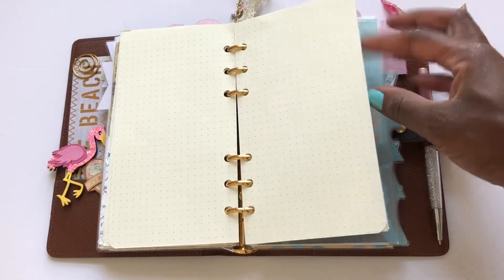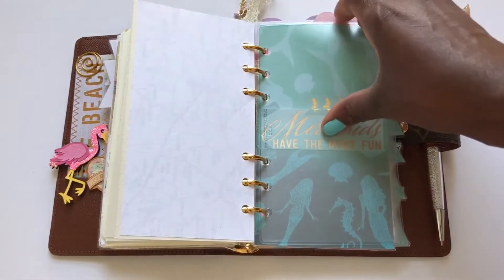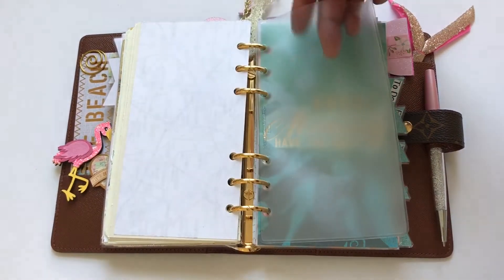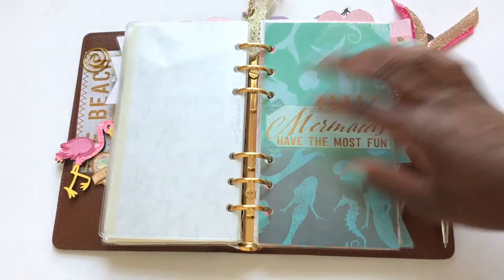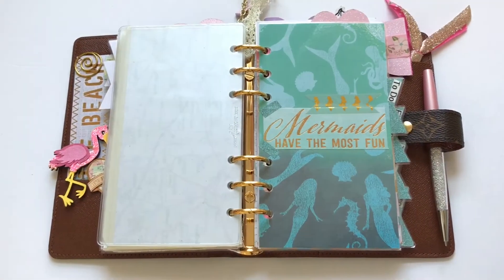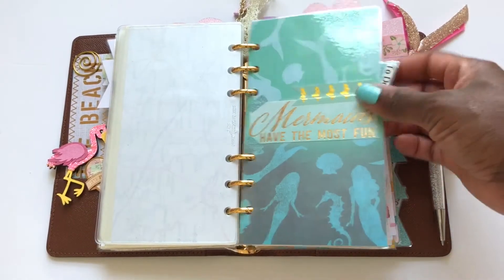This third tab — well, behind the summer section I have a pocket that came with my file with the tax planner. Last week when we went on vacation I just kept cash in this section; it didn't fall out or anything.